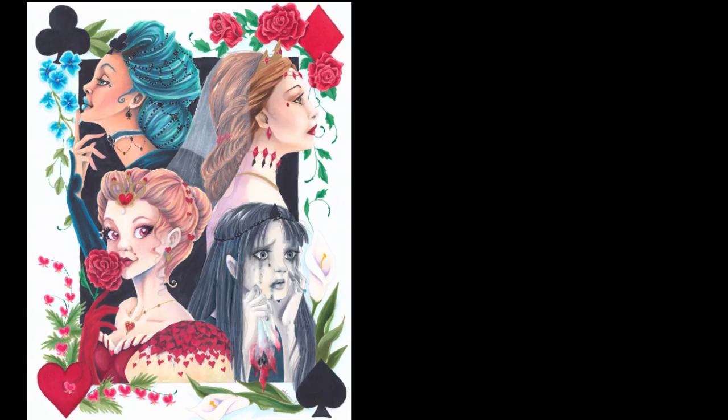Well, thank you guys for hanging out with me in this video — it was a super long one. The original piece is available on my Etsy shop; I'll leave a link in the description box below. Prints are available on my Redbubble as well, and the line art is on my Etsy shop. Don't forget to check out the other artists in the YouTube Artist Collective, and as always, God bless you guys. Thanks for hanging out and we'll see you in the next art video — bye-bye!